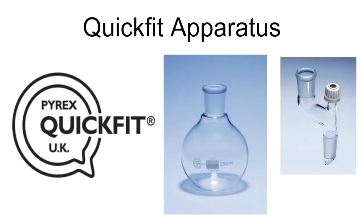In this video I'm going to look at the specialist glassware that we use in organic practicals, known as quick fit apparatus. The quick fit apparatus has a special ground glass joint, which means that when you put two pieces together you get a very good seal between the two pieces of glassware, and it ensures that you don't lose any vapours.